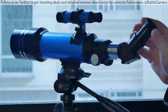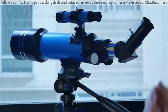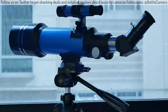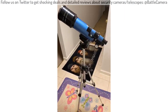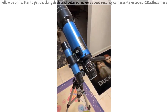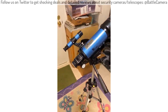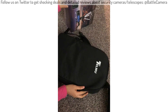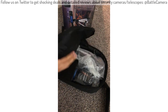Thank you. So we're unboxing the telescope. Everything in the box is packed inside this backpack. Let's get into the backpack.